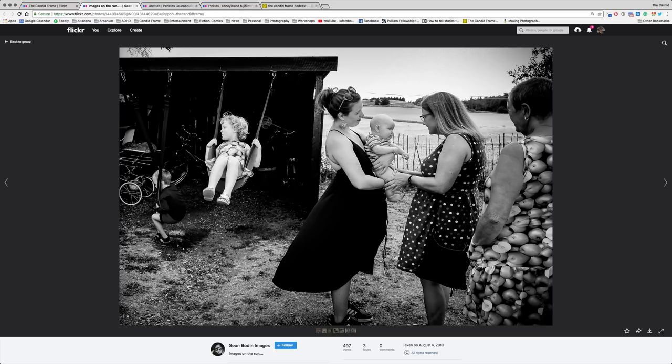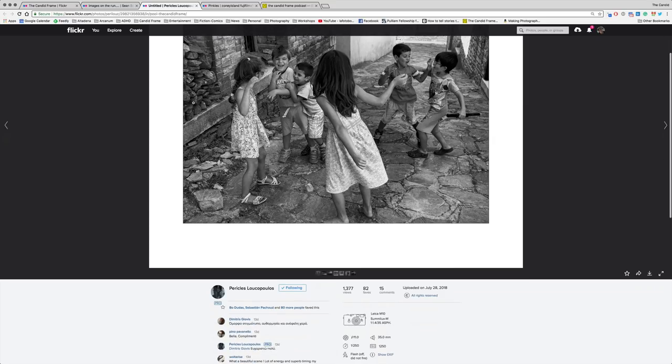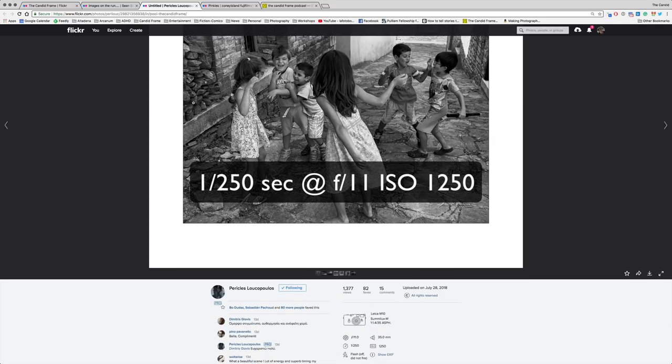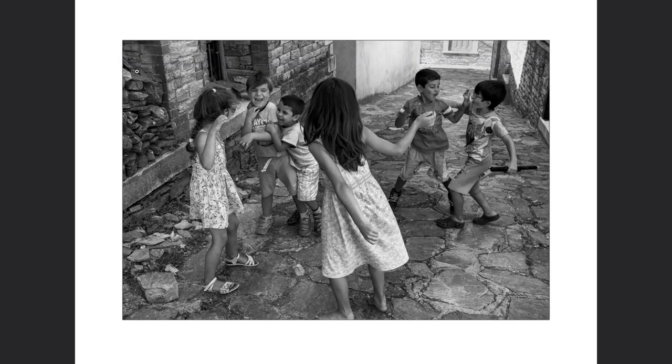Sean, this is a wonderful, wonderful shot. Next, we have a shot by Pericles Leucopoulos. This was shot with a Leica M10 at 1/250th of a second, F11, ISO 1250. You have these kids at play — a common scene, especially when you go to a gathering with family and friends where there are a lot of kids.